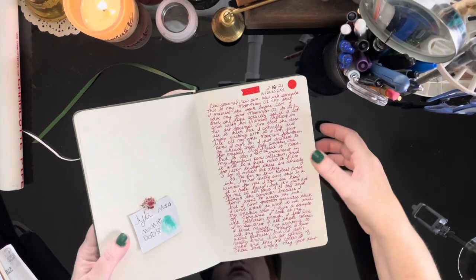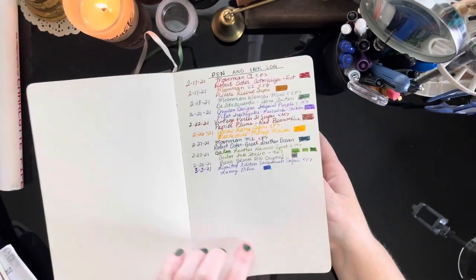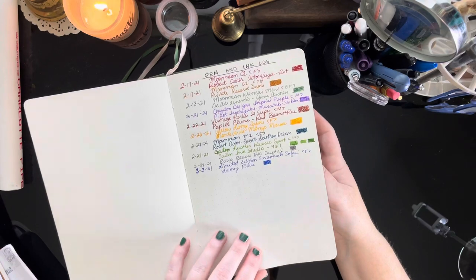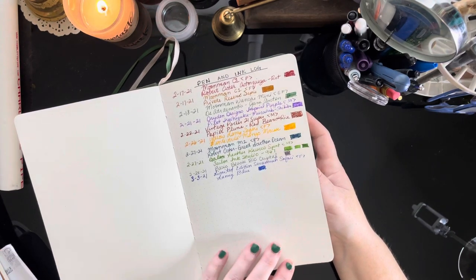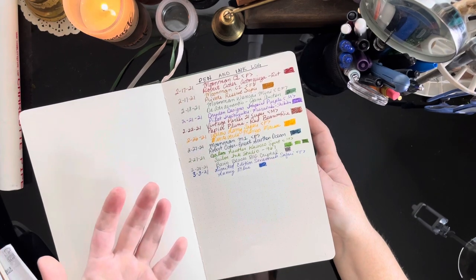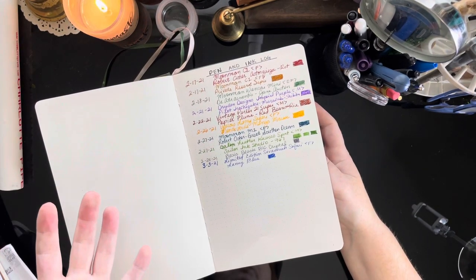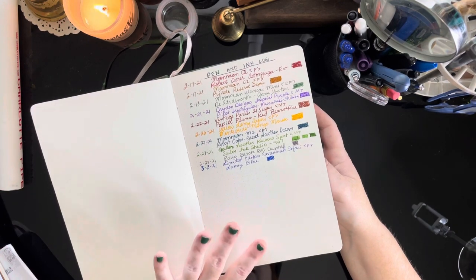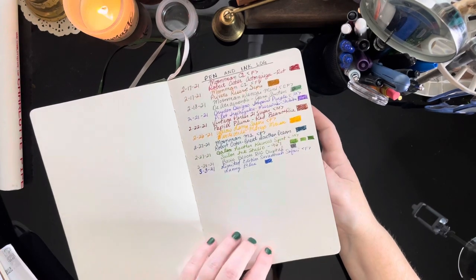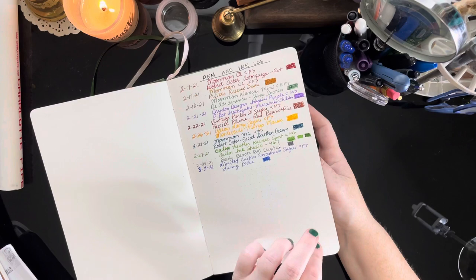I wanted to mention that this journal has an off-white paper color — not exactly cream. I would describe it as ivory, which is nice because one of my qualms about the Exceed journal, which was formerly my favorite, was that I didn't like the yellow paper. This one has a really nice ivory paper and it's 120 gsm paper.